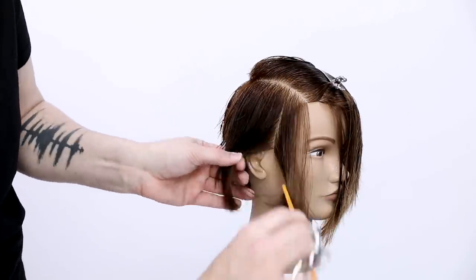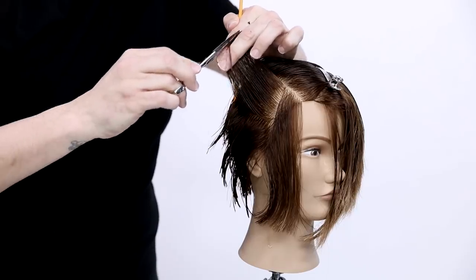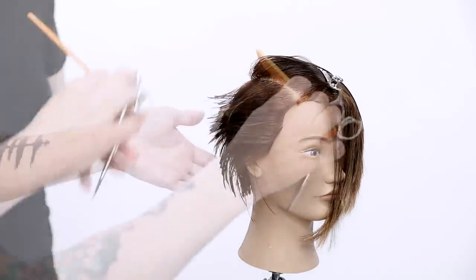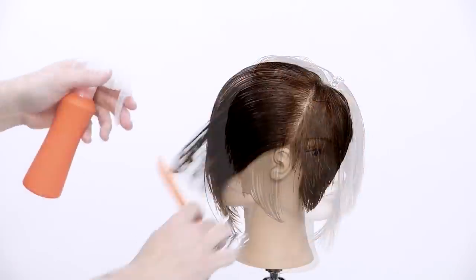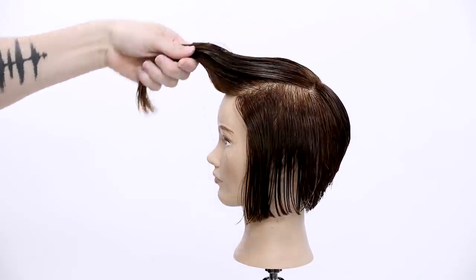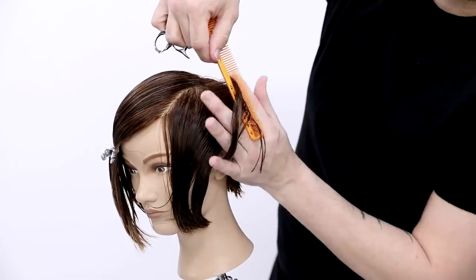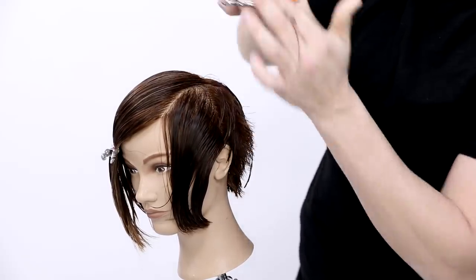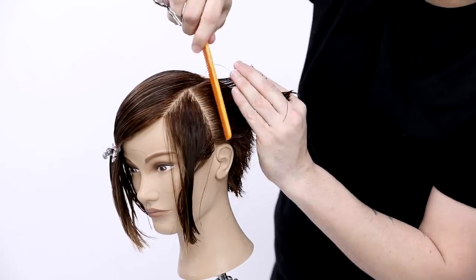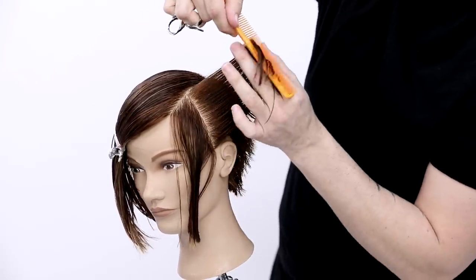What I'm doing is preserving length right now because I'm going to go in and cut a blunt line. I want to remove the weight from the top of this section and push weight down to the cheekbone area so there's density when I cut that blunt line — so it looks nice and full. All that extra length comes from elevating high and over-directing back to the ear. Everything is being over-directed to a stationary guide, pushing a ton of length and density towards the front.